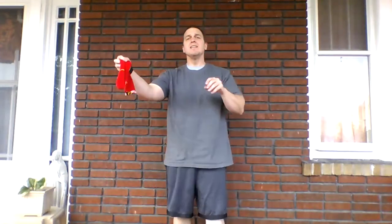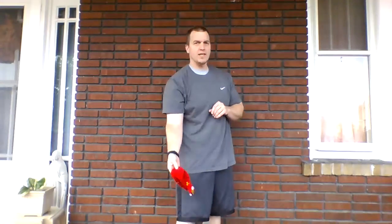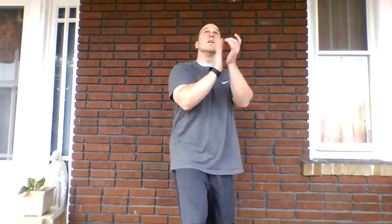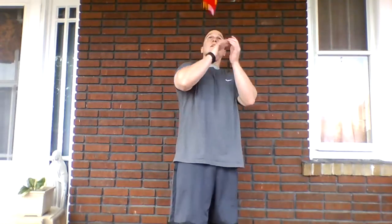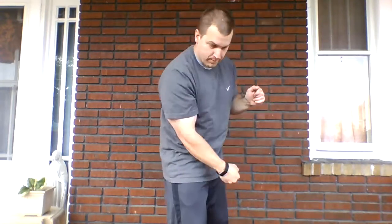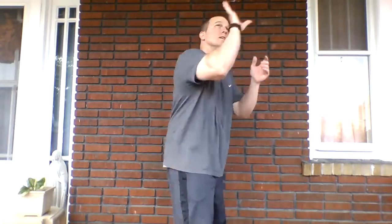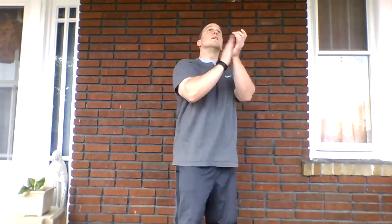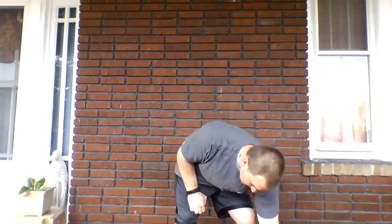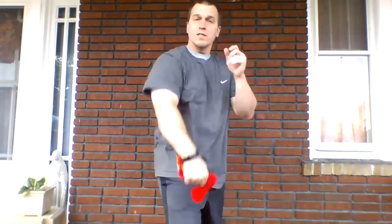Switch that hand — sock in the other hand. Toss, clap, clap, clap, and catch. One, two, three — helicopter going by — four, five, six, seven, eight, nine, ten. I'm going to redo that one because I only had two claps. Ten.